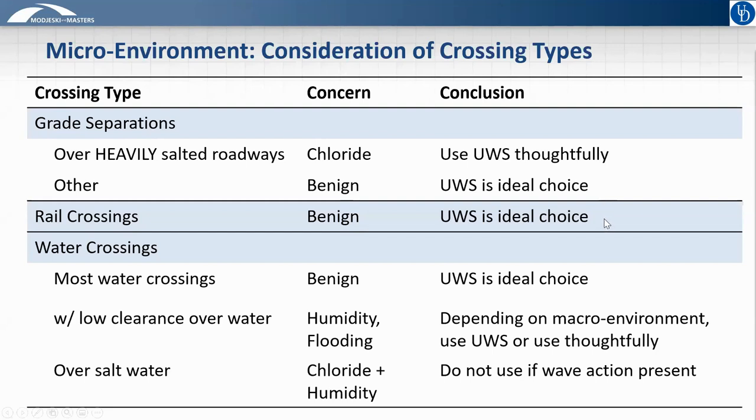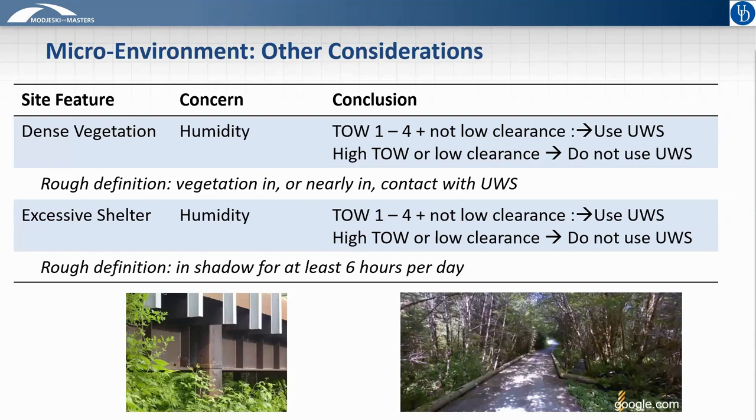Because railways are not salted and the only possible concern is sulfur oxide emissions at benign levels, we also see good performance of bridges over railway crossings. For waterway crossings, we have three subcategories. First, most waterway crossings are a benign microenvironment. A more severe microenvironment is when the bridge provides low clearance over water, generally defined as 8 to 10 feet, where the concern is increased humidity due to the closer proximity of water. The most severe case is a structure over saltwater, particularly where there are breaking waves — in that situation, the use of weathering steel is not recommended.